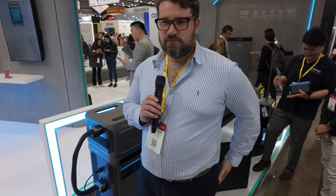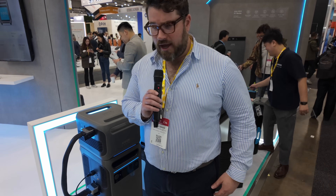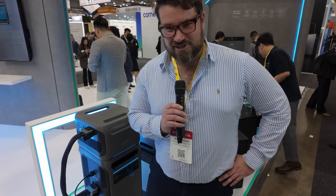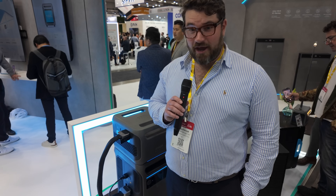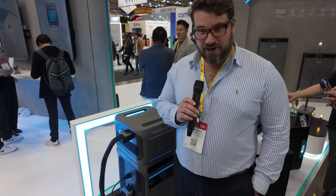So Marcus, what are we standing in front of? We're standing in front of the Anker Solix Powerhouse unit. Down the bottom there, is that a portable power station? That is a portable power station, yes. So what do we call this unit? It's called the Anker Solix F3800. What sort of power rating has it got? It's got a 6,000 watt power rating. And for storage? 3.8 kilowatt hour.